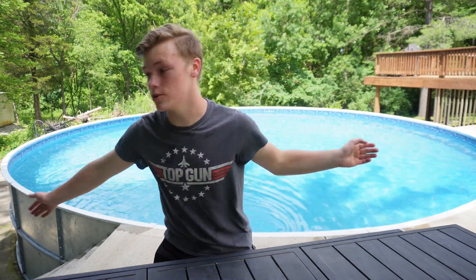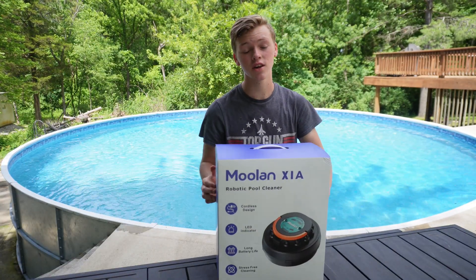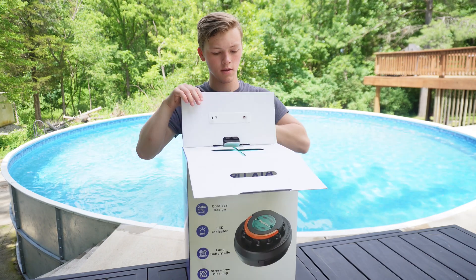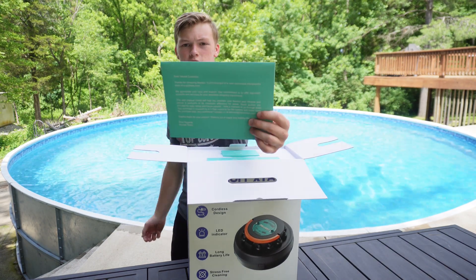Hello everyone, today I will be showing you this pool cleaner robot. Let's open that up and see how it looks. Cool customer service envelope.